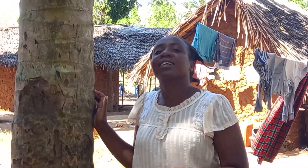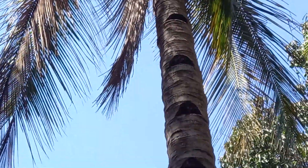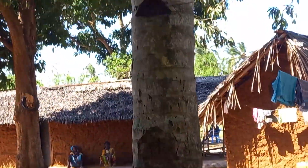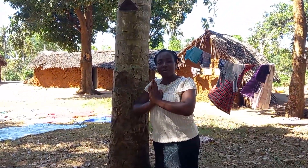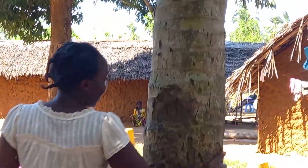In our village, we call coconut 'nazi' and we get it from this tree. Unfortunately, this time is not the good season for our nazi, so I may not show you too much. But since we have some at home, I'll be able to show you. This is nazi!